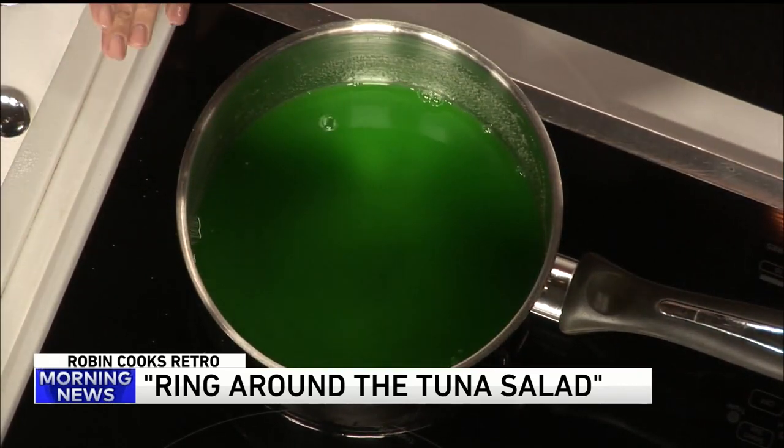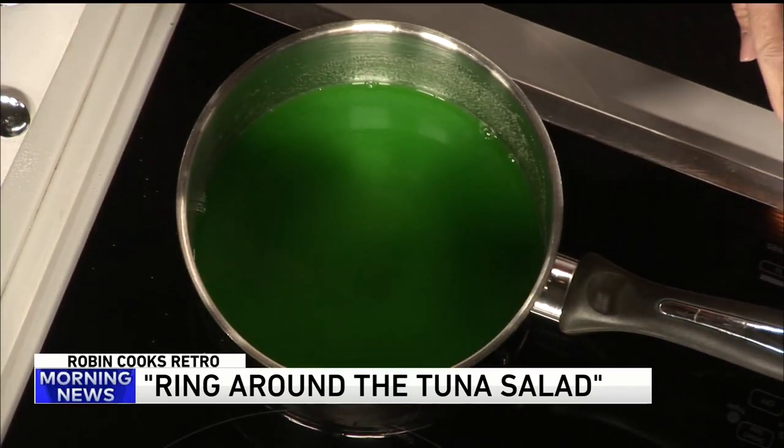Then you add another quarter cup of cold water. Oh, I should probably take that off the heat. Well, it's not boiling yet. It doesn't matter. I'll just turn it off just a second. And then three quarters of a cup of cold water. Vinegar.